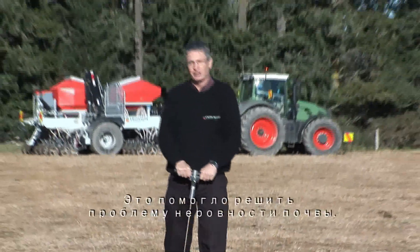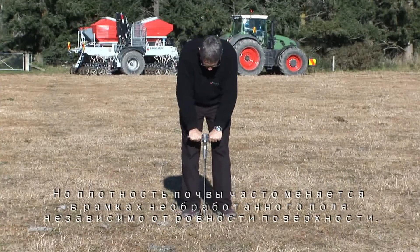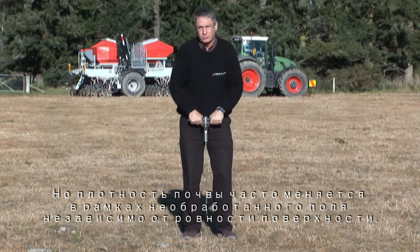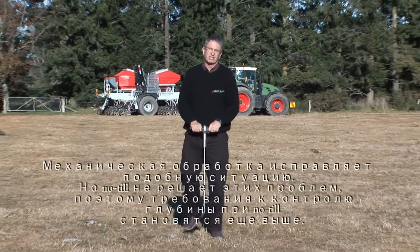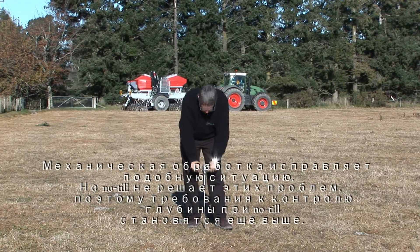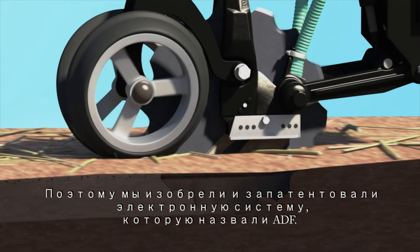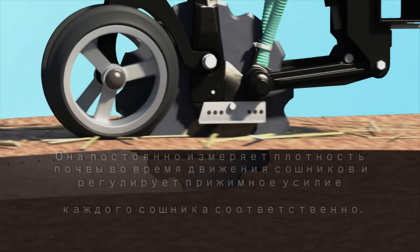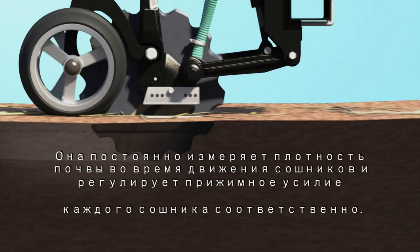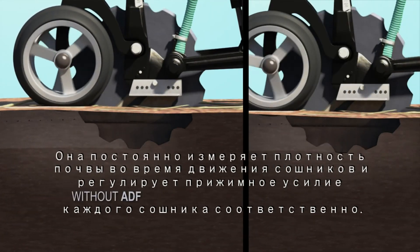Well, that took care of surface humps and hollows, but soil hardness often varies in untilled soil regardless of surface smoothness. Tillage evens that out — no tillage doesn't. So that makes seeding depth control for no-tillage even more demanding. So we invented an electronic system called ADF. It continuously measures soil hardness as the openers travel along and adjusts the downforce on each opener to match.